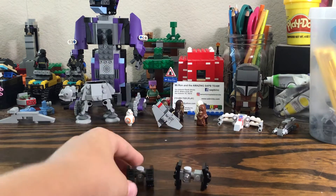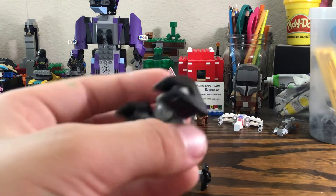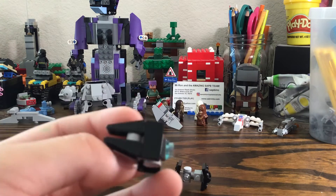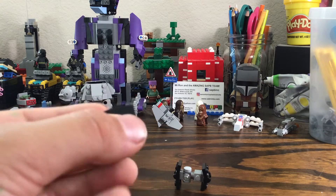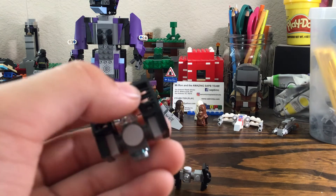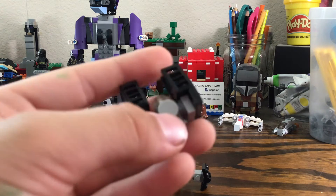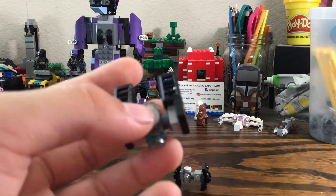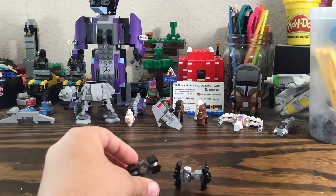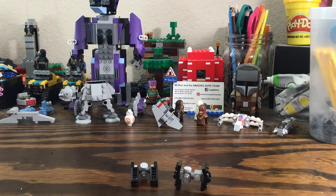Then the TIE Interceptor — the cockpit's pretty good, the thrusters, and I like the sides that I did here. These clip pieces that are black, the cockpit piece sides — I like how I did these mini builds and I think they're pretty decent. Tell me what you think!